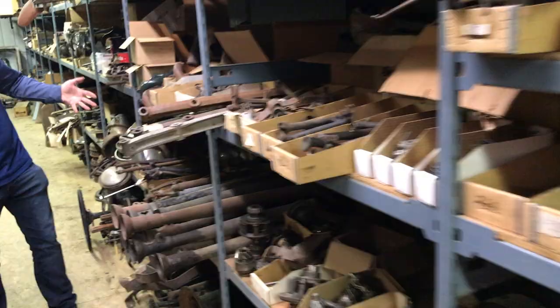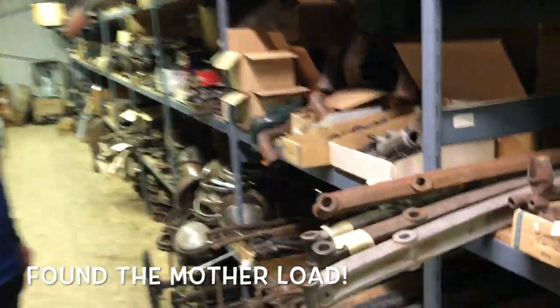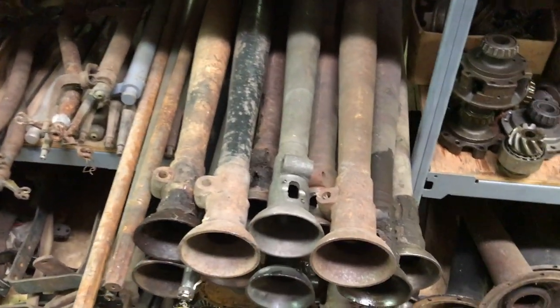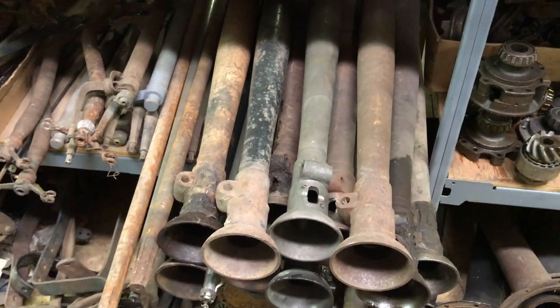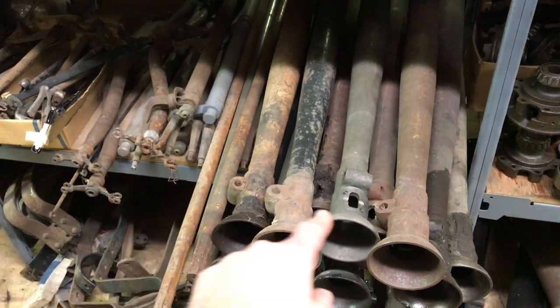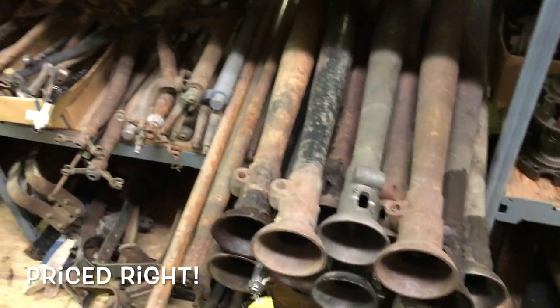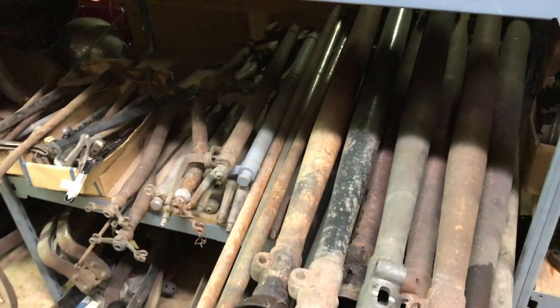We're gonna work our way upstairs and see if maybe there's a torque tube for my car as well, because as you know the drive shaft had been shortened down to about a foot long. So I can't put a factory drive shaft or torque tube back on this car — I'm gonna have to find one that I can modify and shorten up. So these are all Model A torque tubes and drive shafts. What are we looking at for price on a combo? We got $20 on the drive shafts — well, that seems pretty fair.